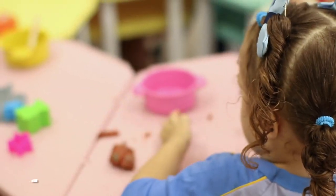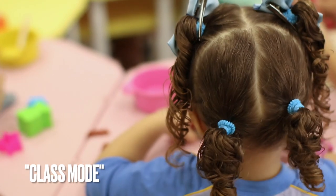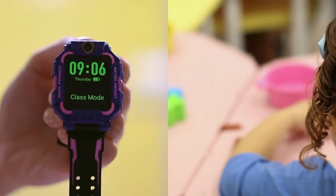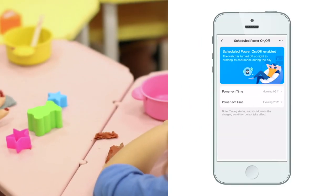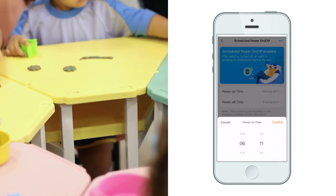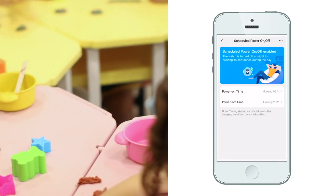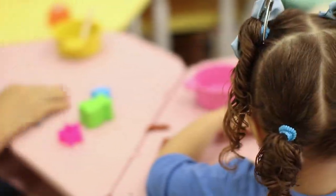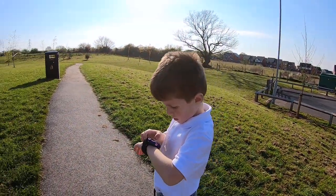There's also a class mode which lets you define your child's class time and its duration from the IMO app. During class hours the Z6 acts like a regular watch with only access to emergency calls, so there's no need to worry about your child being disturbed or distracted during class.